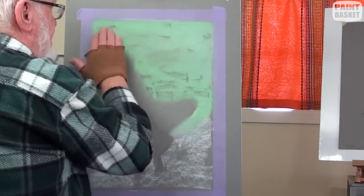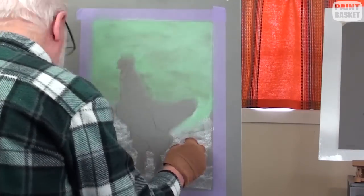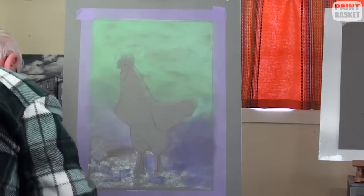Darken up the outline some more so that it can be seen under the background green colour. Add a violet colour over the foreground white and smooth out, then darken up the outline again.